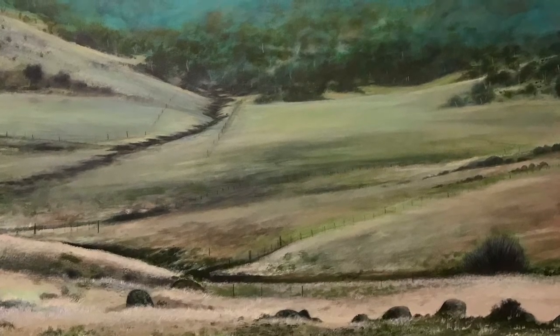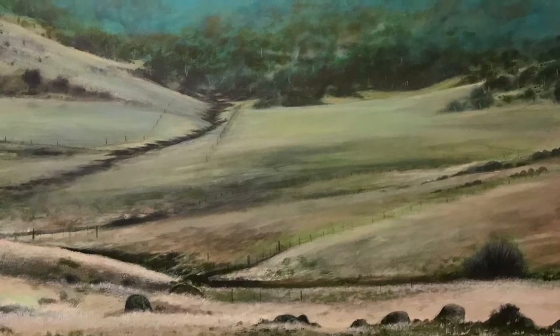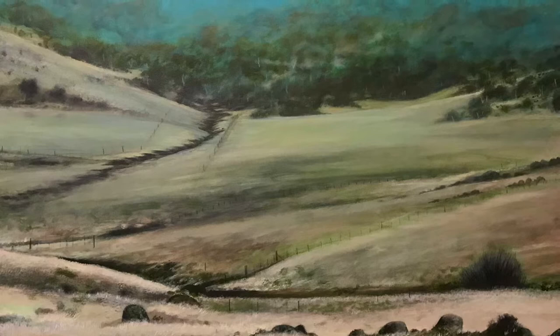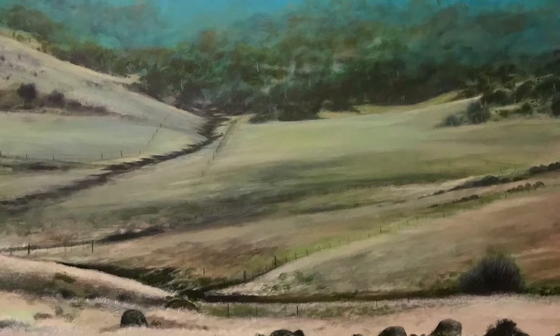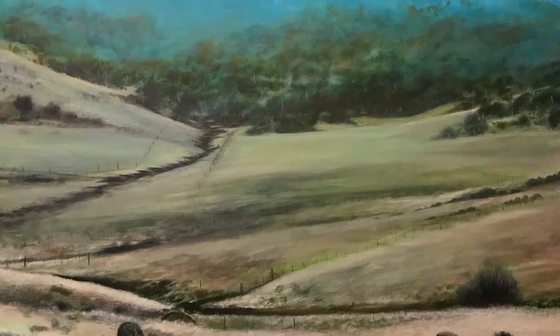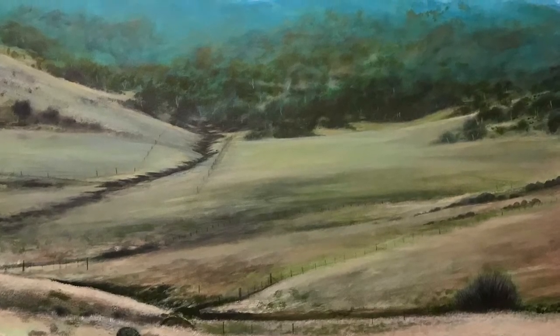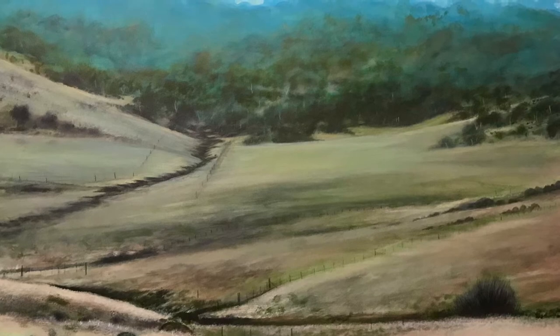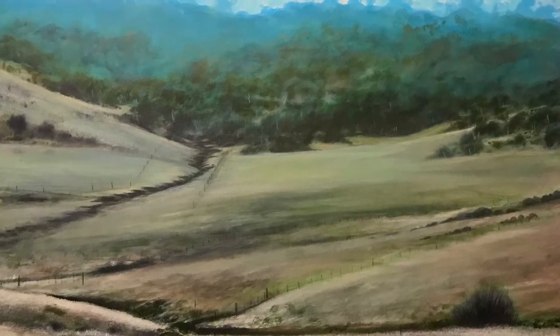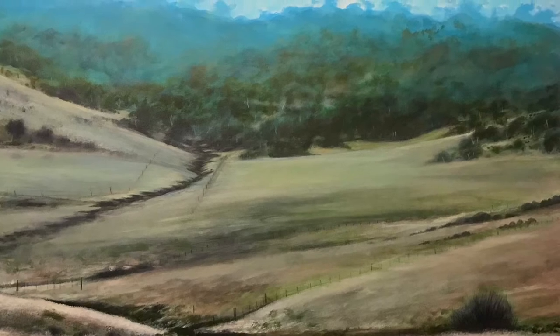Thanks for watching Painting with Riftley once again. Come back next week — we'll try something different. Congratulations if you're still watching. See you later.